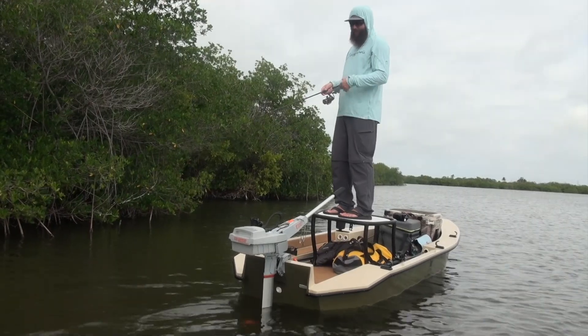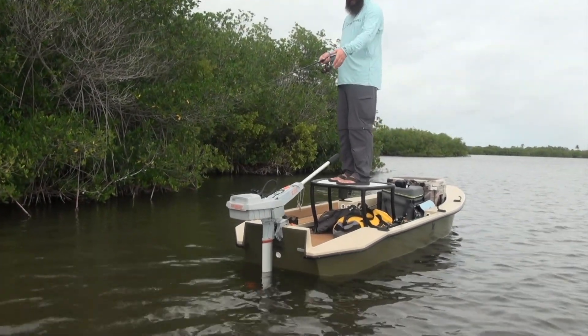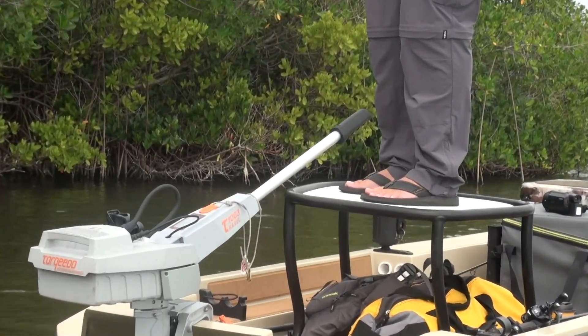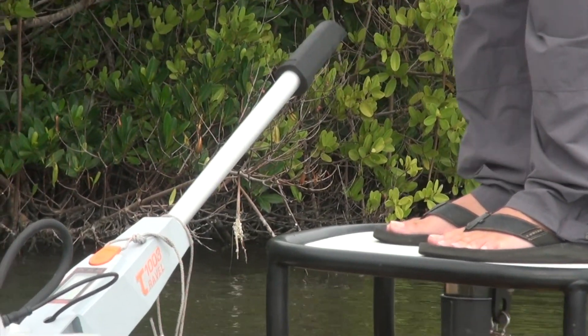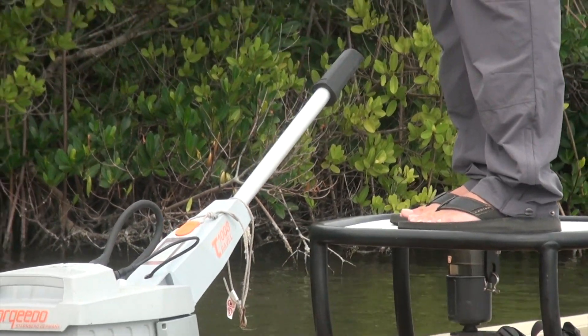It's a real key accessory, doing what I'm doing today, to have the long tiller arm here. It's easy to just unplug the other one, put the long arm on, and it gives me several more inches. So I can stand up here high and still reach it pretty easily to make small adjustments as I'm going down the bank. Plus, it gets me a little more forward on the boat, which gives me more speed.